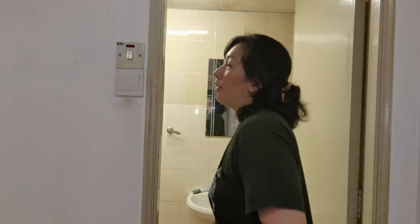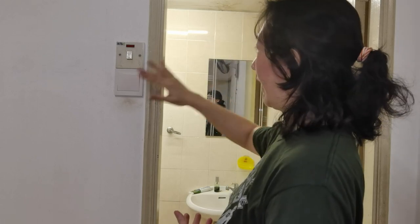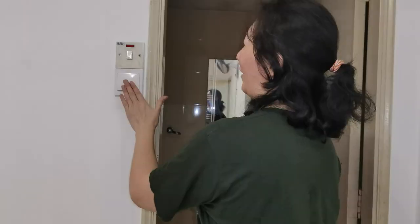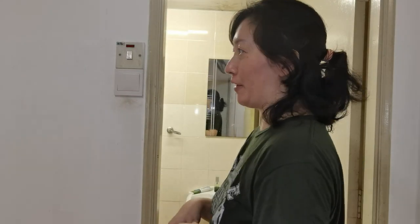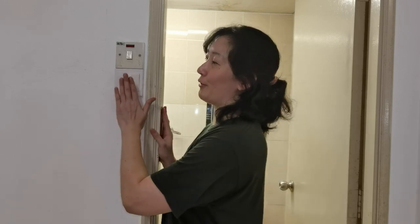Now let's see if this works. We're going to head to the fuse box and switch the lever back on. The switch has successfully switched on the light — let's test it. Yes! Now it works. I don't have to fiddle with disco lights like I did before. I hope you found this video helpful in finding out how to change a light switch in your house. It's really that easy. Don't forget to click like and remember to subscribe for more fun videos.